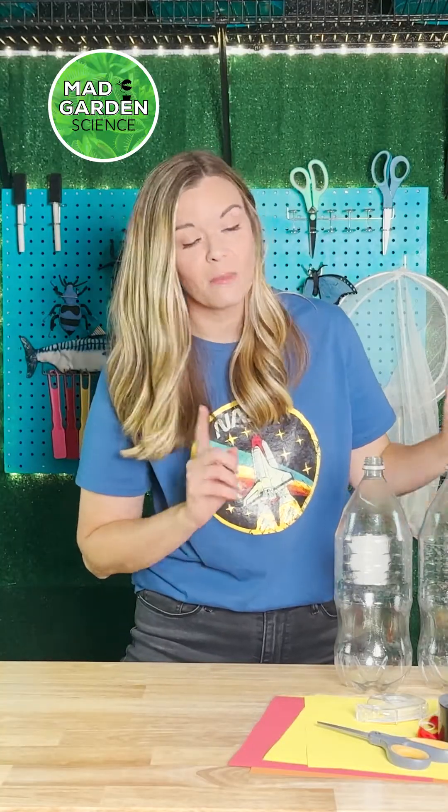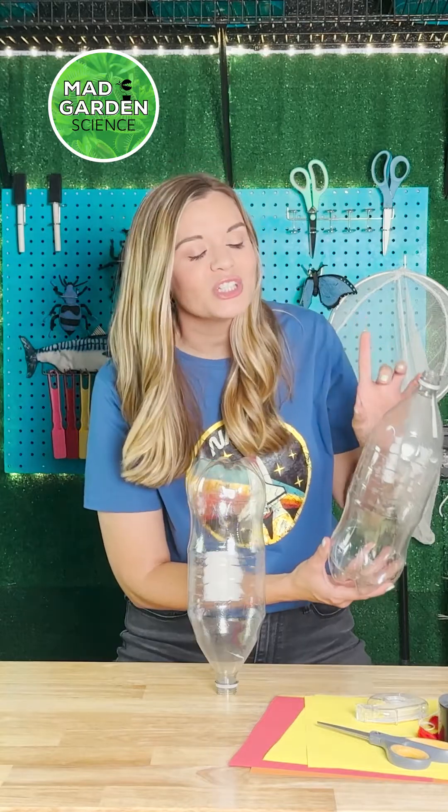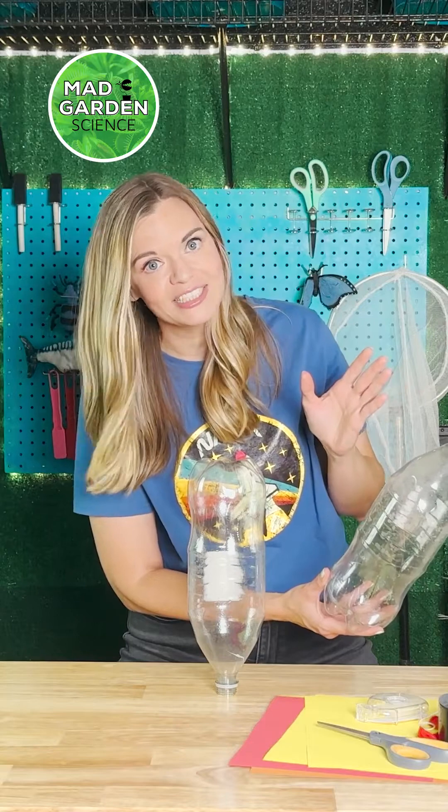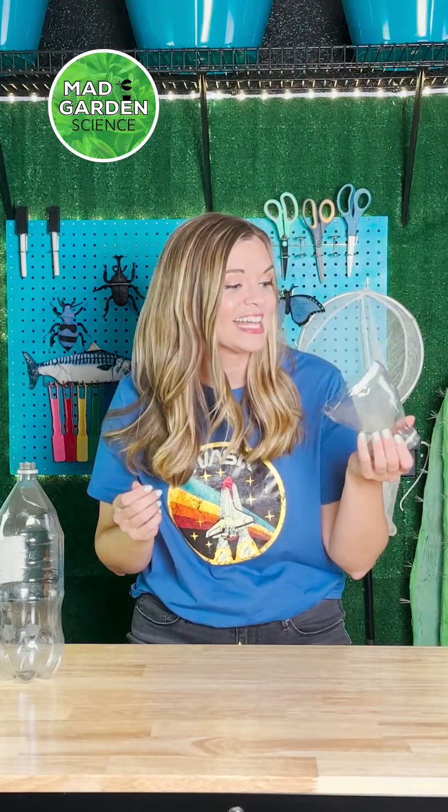First, we're going to construct the body of the bottle rocket. We're only going to use the top of this two-liter bottle as the cone or top of our bottle rocket, so it's more aerodynamic. Now that we've cut this out,